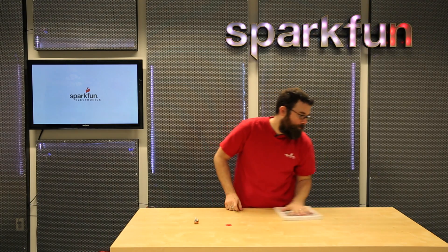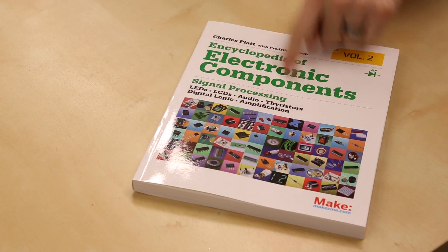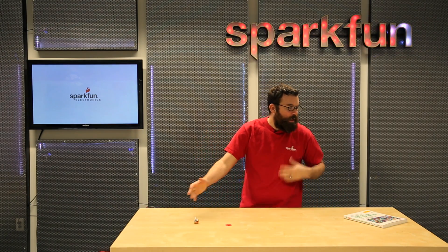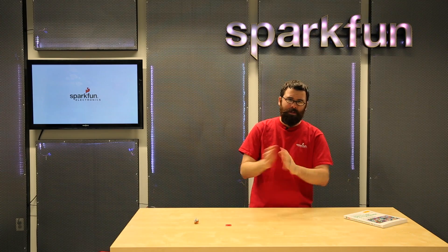Next up we have a new book: the Encyclopedia of Electronic Components Volume 2. We have Volume 1 already on the website, and Volume 1 covers more run-of-the-mill basic components like capacitors, resistors, diodes, things like that.